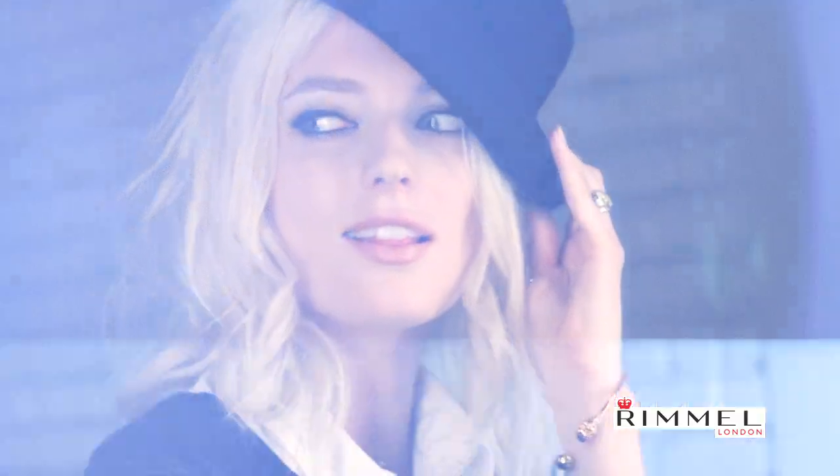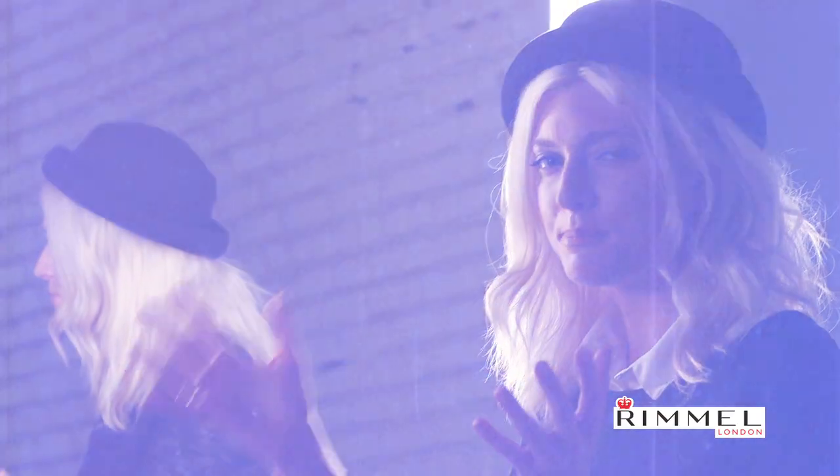My name's Sophie Sumner, and I'm going to create a nighttime 60s mod look using Rimmel Scandalize. It's all about taking an iconic look and making it modern. For a classic 60s nighttime mod look, think Lana Del Rey meets Brigitte Bardot.